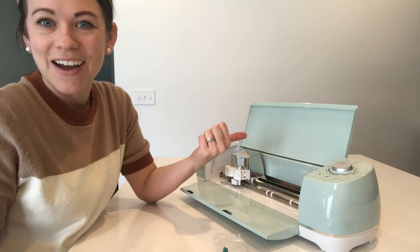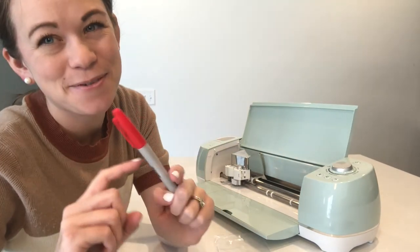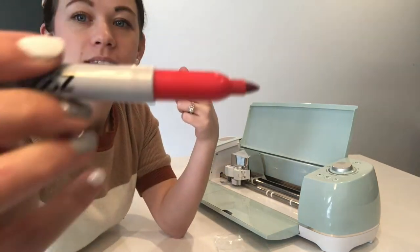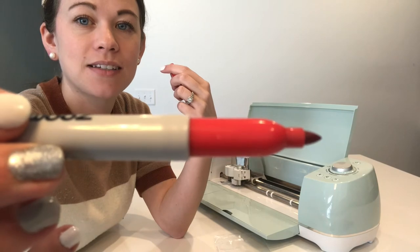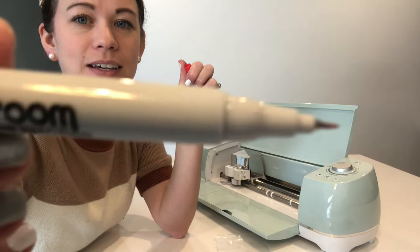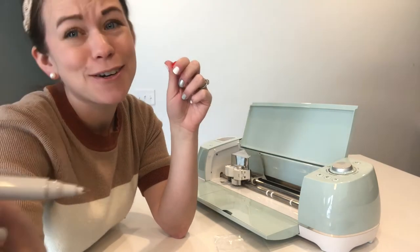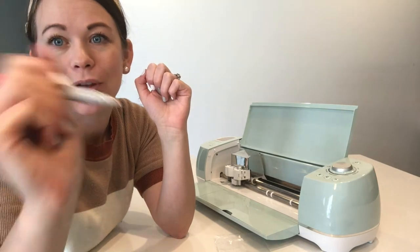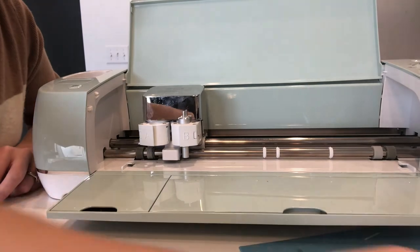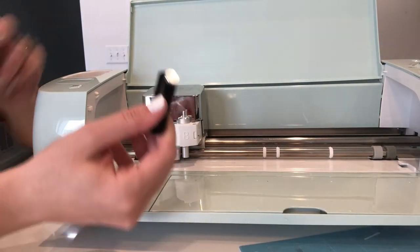Let me show you in a bit more detail how to get it set up and how it works. Something I love about the markers in my bundle is that they have a broader tip on one end — like a Sharpie — but then they also have a really fine tip on the other end, which works really well for smaller fonts you might be writing with.